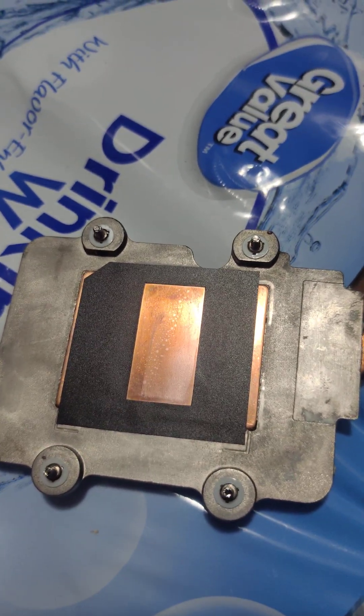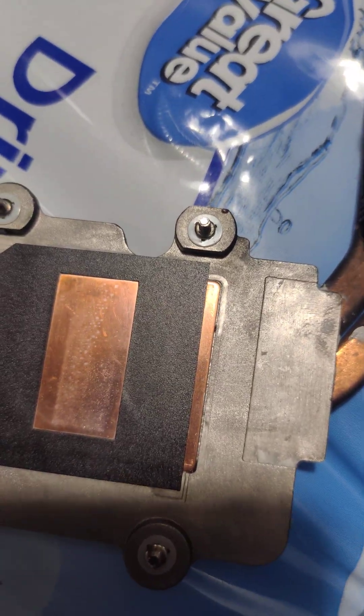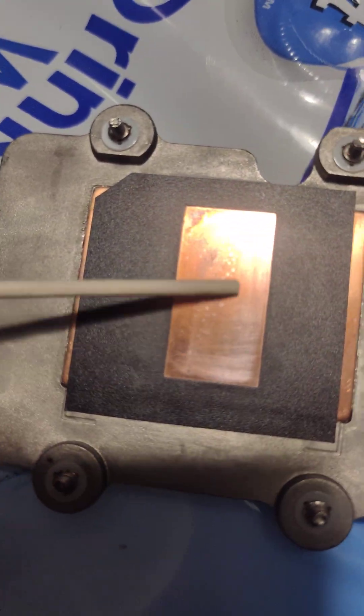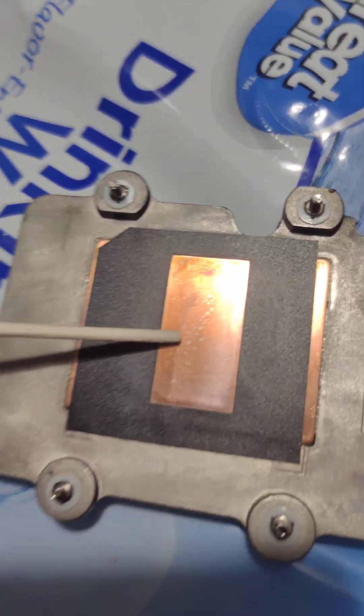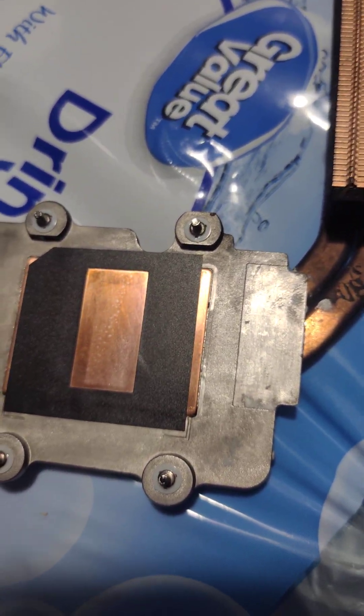It happens once every five years, so pay attention. It only happens once — it happens right in that little corner right there. See how different color it is compared to this, with the dark and the bubbles and everything. It's the express solution, and watch it change color.